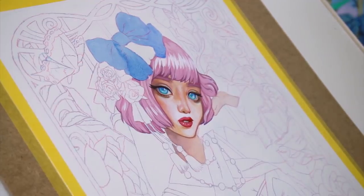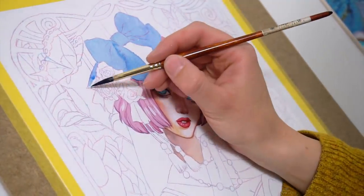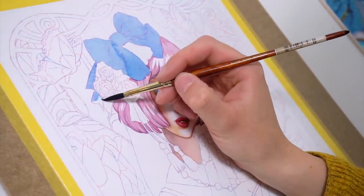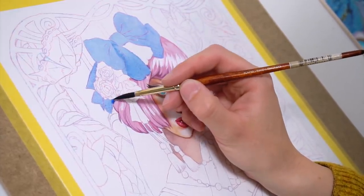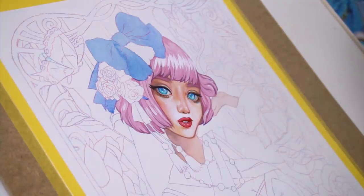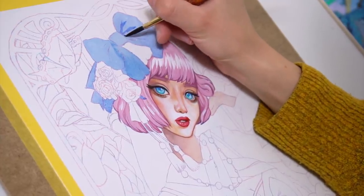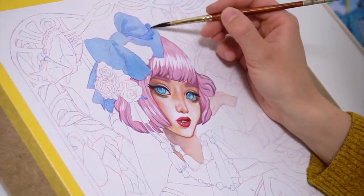Then I continued working on the beautiful blue bow on her head and on the little roses that adorn the hat piece. I really enjoy such intricate fabrics and costumes — it's so wonderful to paint these because I imagine having and wearing these beautiful things myself. These kinds of paintings are the subjects I was in love with as a teenager. It makes me so happy to paint these beautiful Lolita-inspired manga paintings with all those intricate fashion details like bows, roses, and pastel tones.